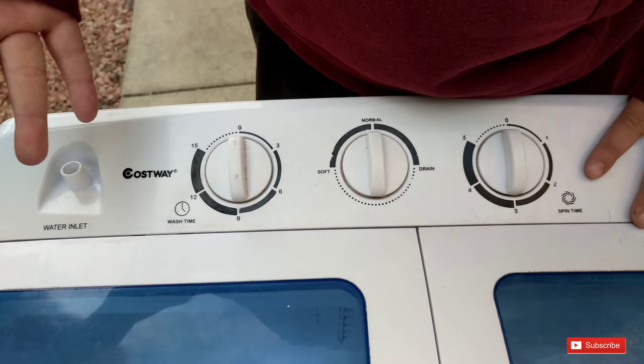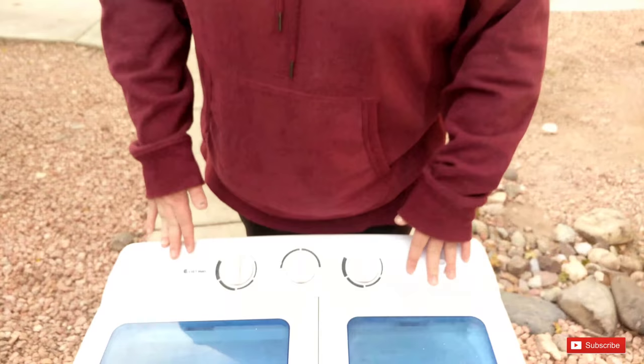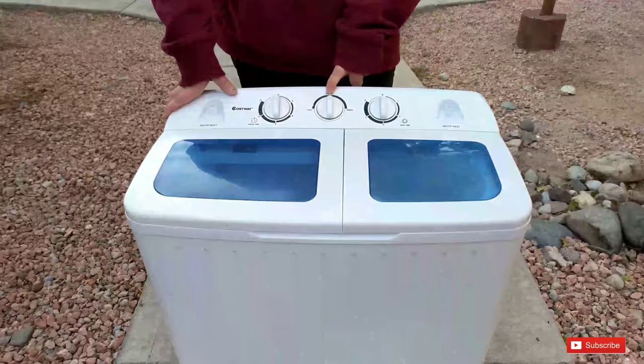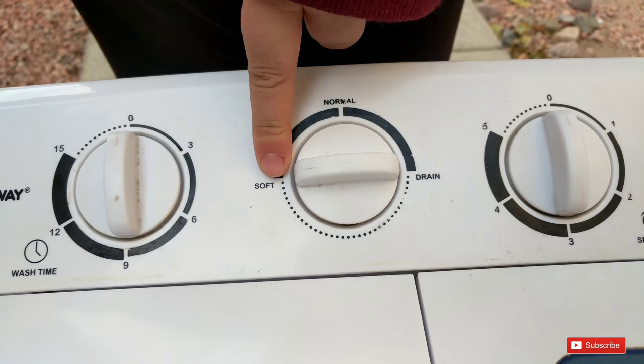It still works — it was about $105. It's small, it's portable. It's perfect for apartments, RVs, campers, even a hotel room. You have your normal wash setting and then a delicate setting for knitted or crochet type items.